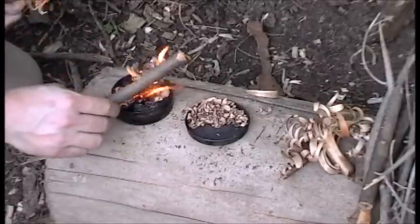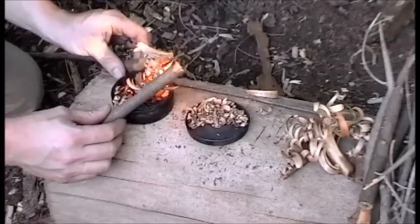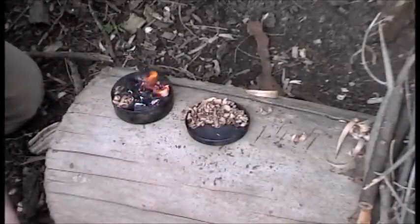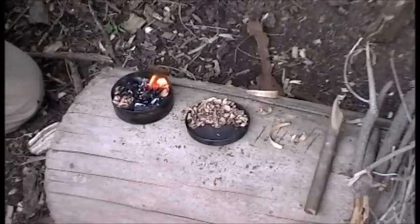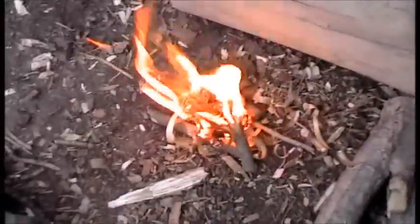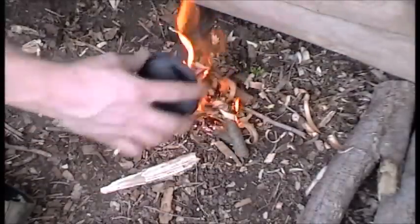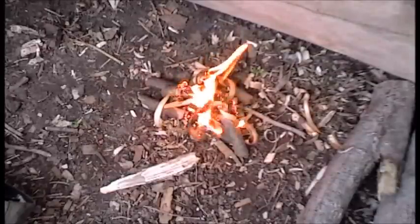Okay, got a better stick going here. Before I get too carried away, I'm going to put the lid on my punkwood so that I have it at a later date.